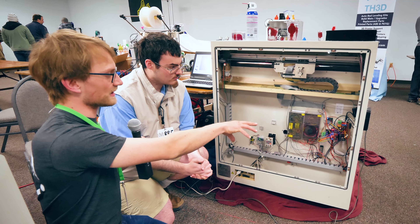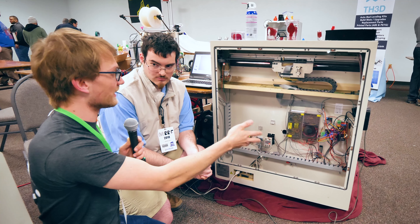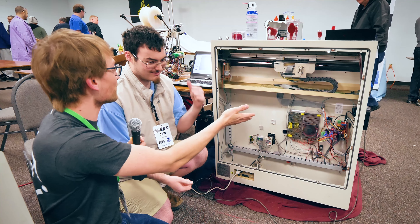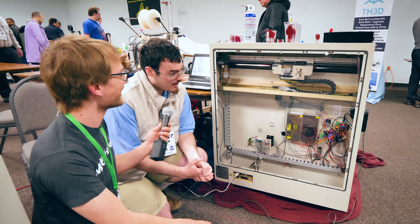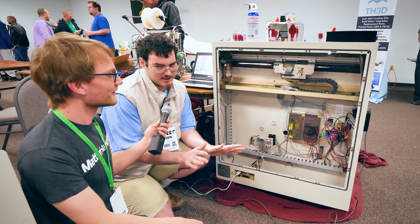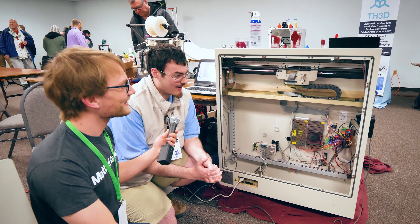I find it really interesting that you have those servo driver boards that are fully custom made. And I guess they're not just specific to this machine — you could use them for something else. I assume they're open source since we're at MRF, right? Yes, they are open source. It's called the Ramps SB. It's actually all written up on the RepRap wiki. Awesome — that thing still exists. Yeah, it does, it's up there.